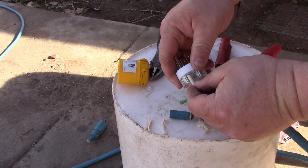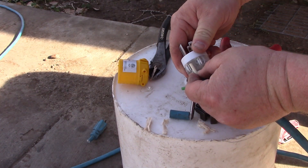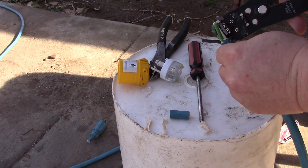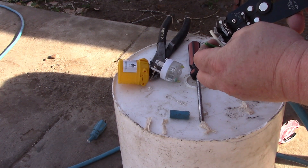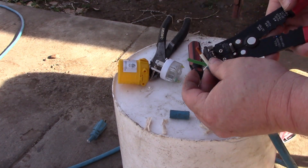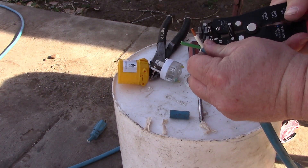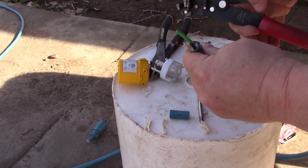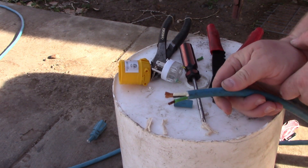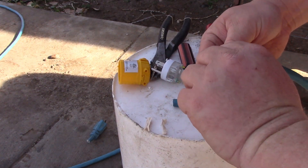What you can do is set your wire up like that — that gives you an idea of how far you should be stripping it. There we go. That's what we're looking at now. Go ahead and twist these tight.